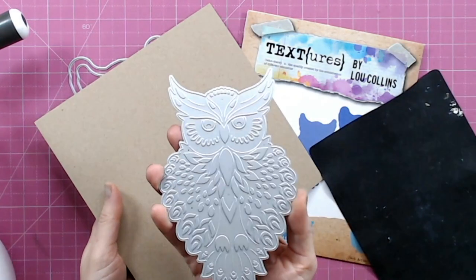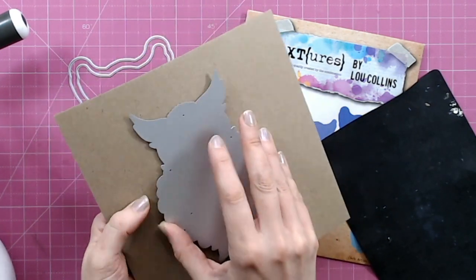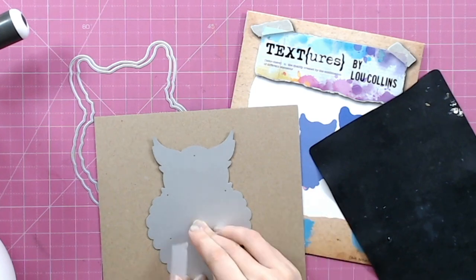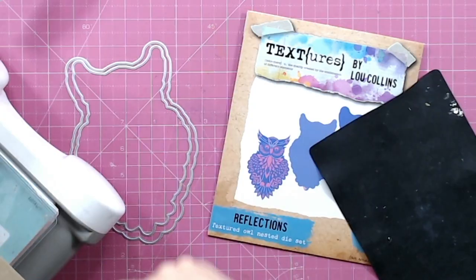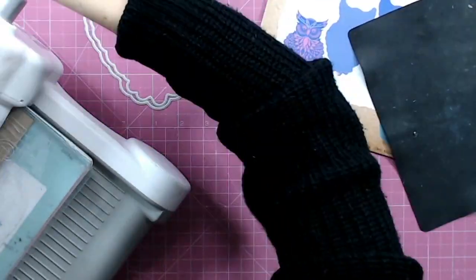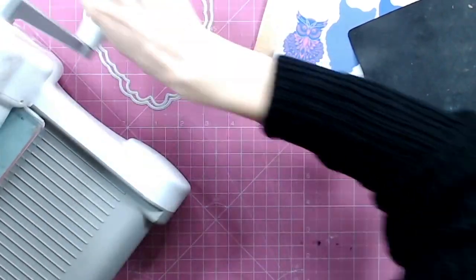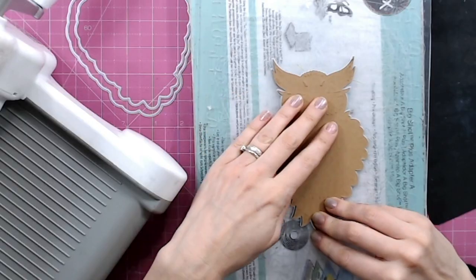Looking at the die itself you can see we've got the ridges but we've also got the outer cutting edge. I always take my dies down regardless of what technique I'm doing, and I'm just going to run this through — I'm using a Big Shot here — just run that through to get the outer edge cut.